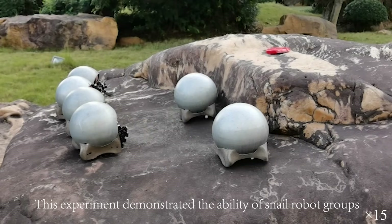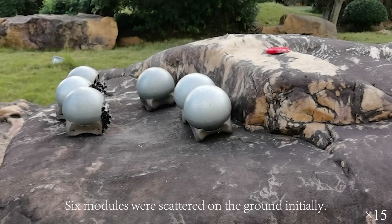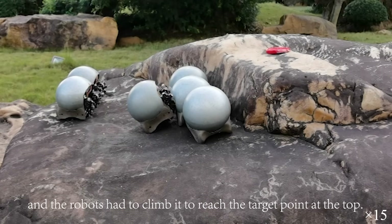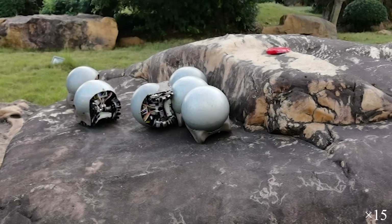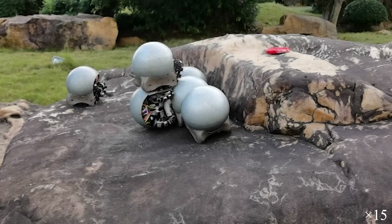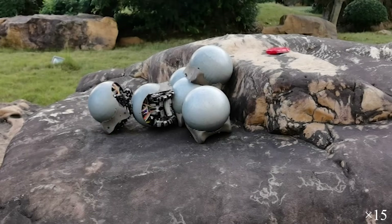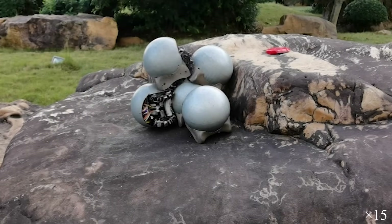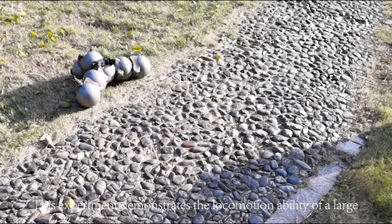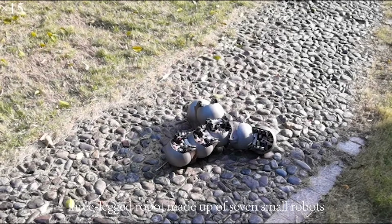The first experiment demonstrated the ability of snail robot groups to collaborate to overcome step-type obstacles in the wild. Six modules were scattered on the ground initially, ahead was a stone step that was 1.5 times the height of the robot, and the robots had to climb it to reach the target point at the top. The second experiment demonstrates the locomotion ability of a large three-legged robot made up of seven small robots traversing a cobblestone road.